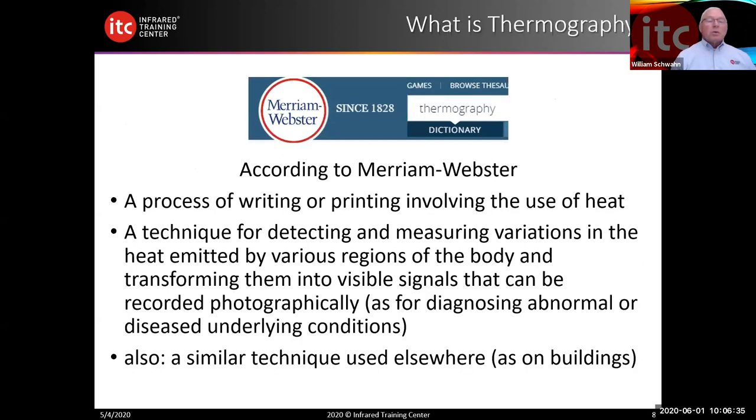According to Webster, thermography is the process of writing or printing involving the use of heat. But basically, thermography involves a individual with an infrared camera. No matter how well the salesperson might tout that an infrared camera does it all, it does not. Without the person behind it, it doesn't work — it won't turn itself on, take the image all by itself, or analyze the image for you.